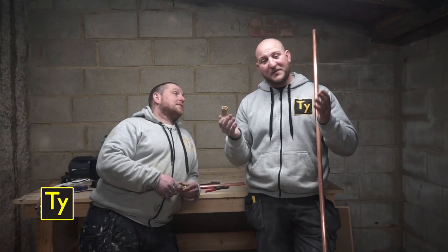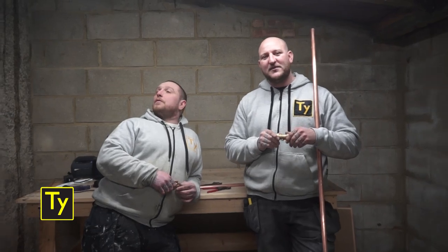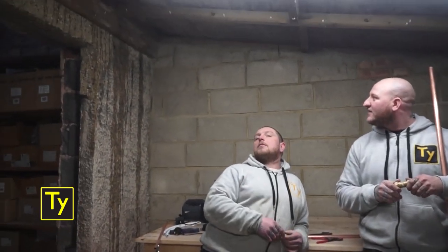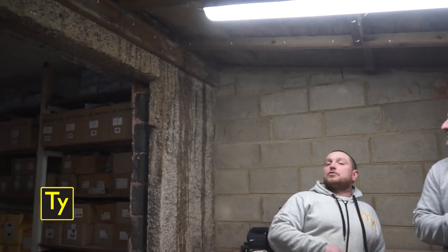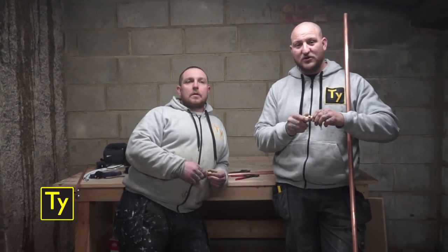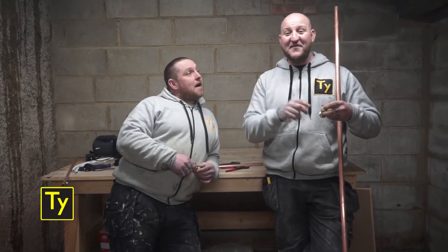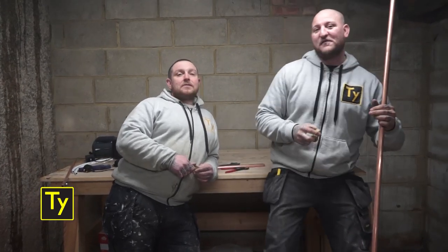I believe honesty is the best policy, so if you want to show the leak, Sam... We've only just moved into here actually. It's a work in progress to be honest with you. We've just renovated the flat above here, and now we're just going to start on the shop itself — that's how we didn't realise about the leak. We've got to get on there tomorrow and fix that.